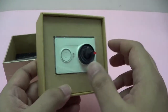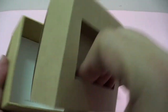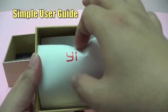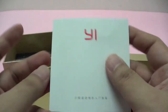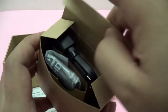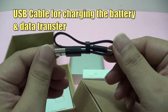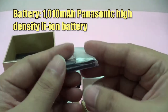Let's see what else is in the box. We have the user guide, which is typically in Chinese, but I'm not too worried about it as there are many English translations online, and graphically it's simple enough to understand how to use it. Next, we have a short USB cable for charging the battery and data transfer. And we also have the battery itself.